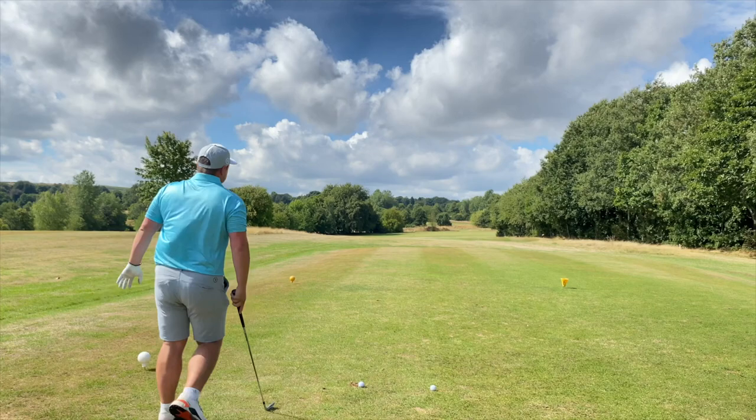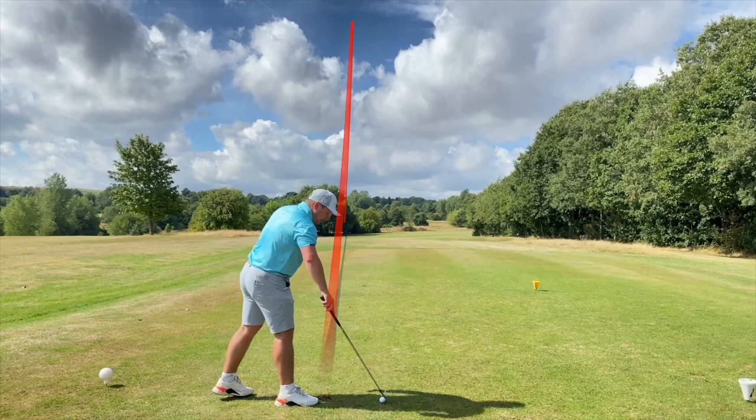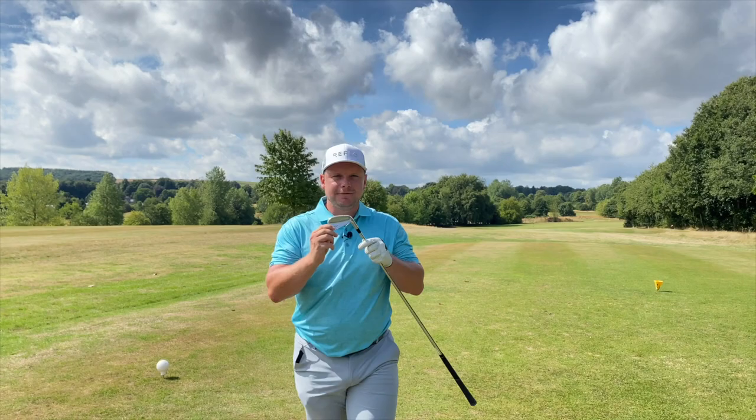Now let's see if we can get it up in the air this time — we're going to pick three different shots. Very easy to get up in the air as well, so you do have that element of versatility. What shot do you want now? High fade. And the high fade is there. So you still get the element of workability, you still get the element of forgiveness. With an iron that looks that good, what more could you want?